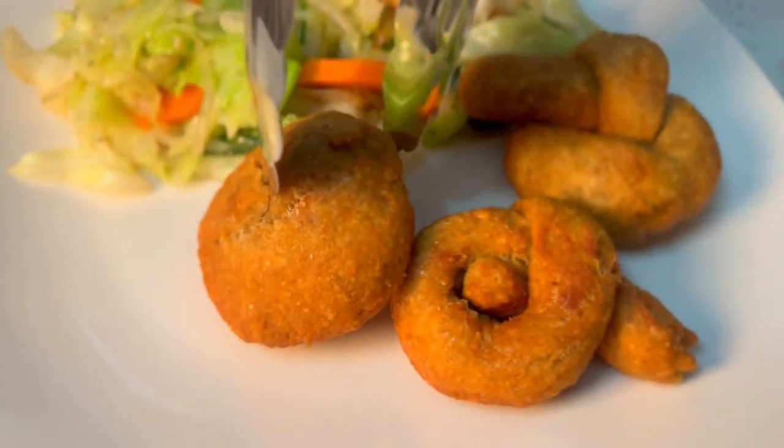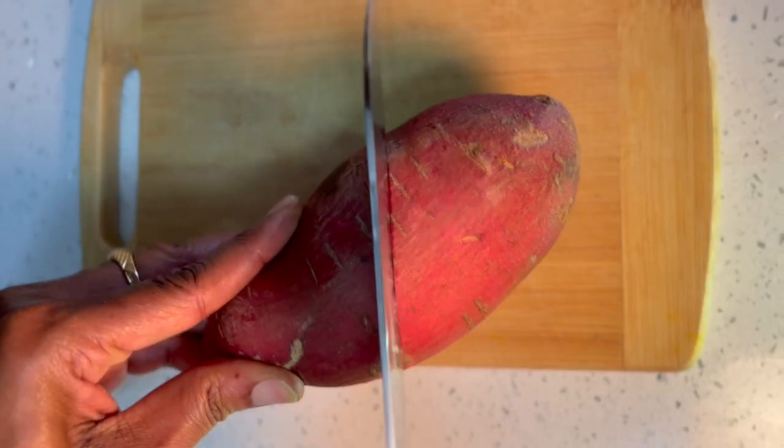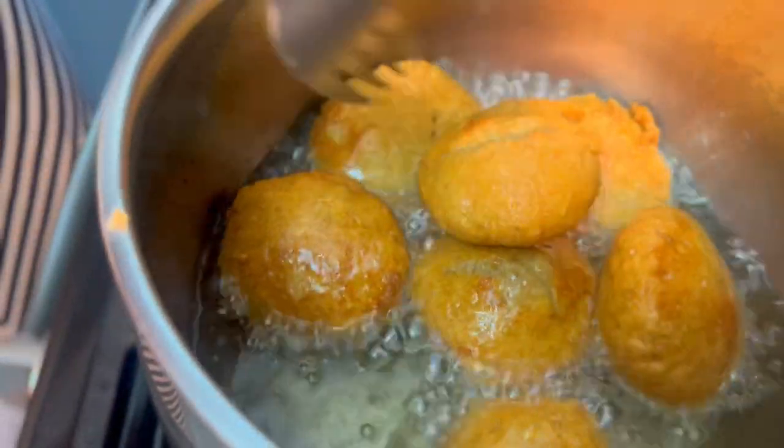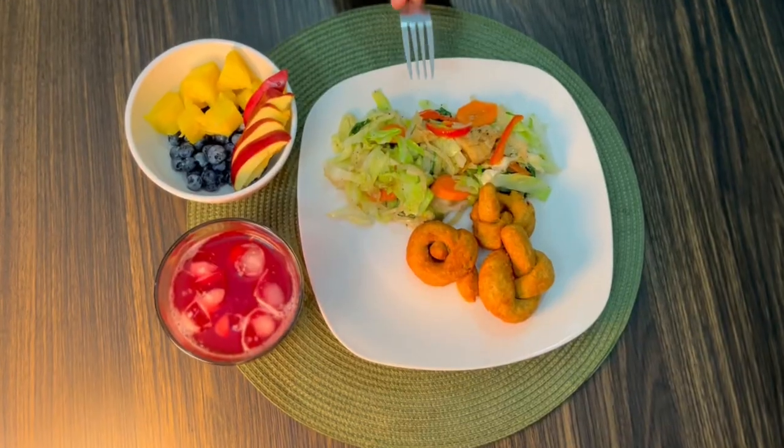Welcome back to MJ's Heavenly, where we pray before we eat. Today we'll be making sweet potato fried dumplings served with stir-fried cabbage and sawfish. Let's start.